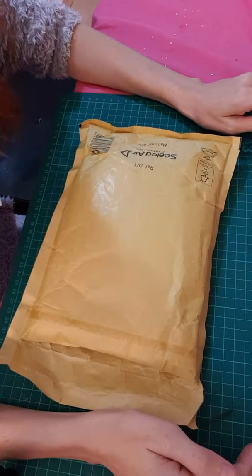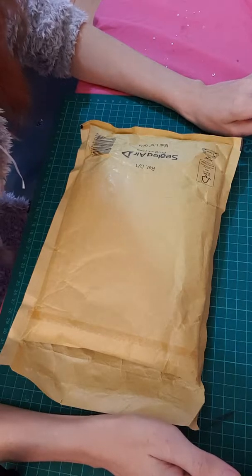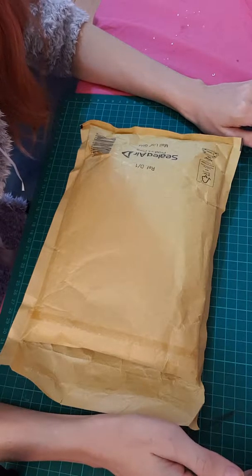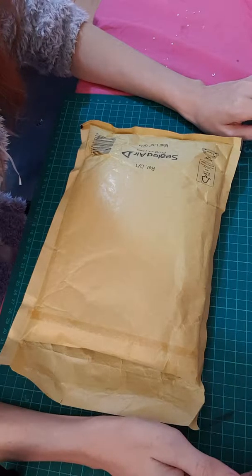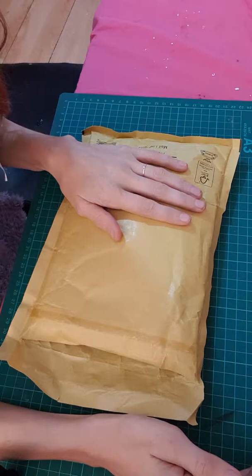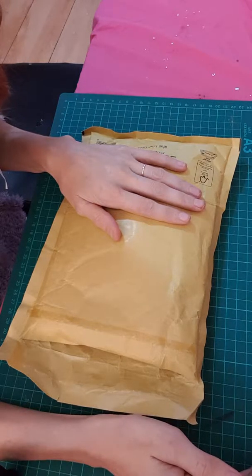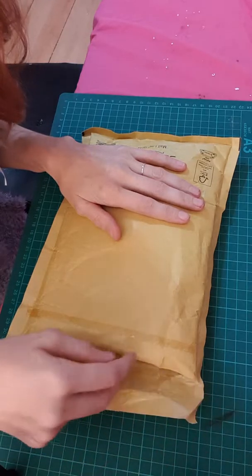Hi everyone, I hope you're having a lovely day. I'm involved in a swap group on Facebook and I received this really beautiful swap. I've opened it but I've not looked at it yet, so I thought I would open it on camera.